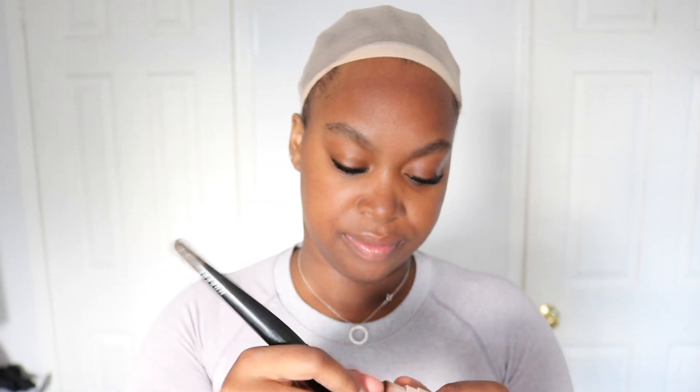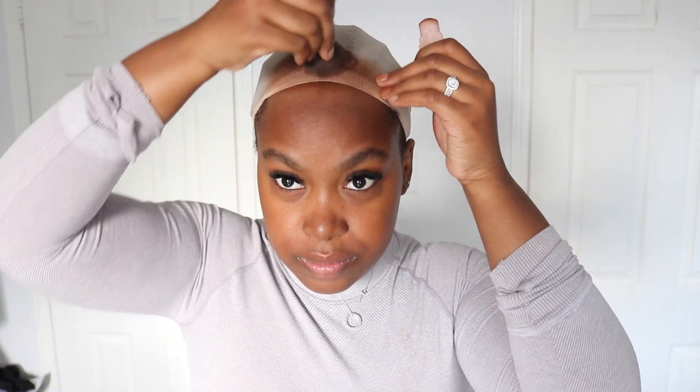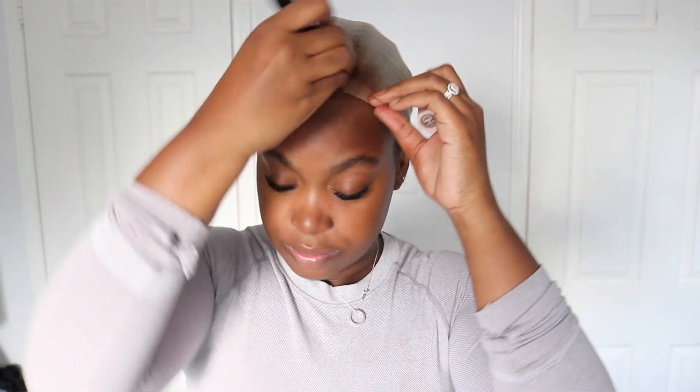Now it's time to make the wig cap the same color as my forehead. This wig cap came included with the wig, so thank you Eunice Hair for that. I'm going to take that same bronzer and go over the wig cap. It's easier when I do the bald cap method but I don't really have time for that right now, so this will have to work.